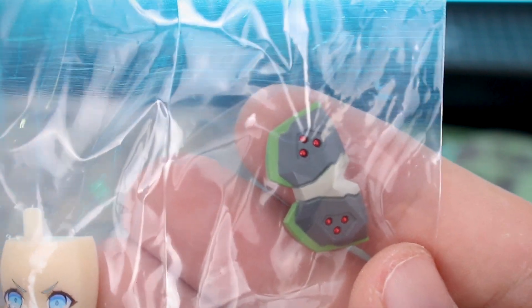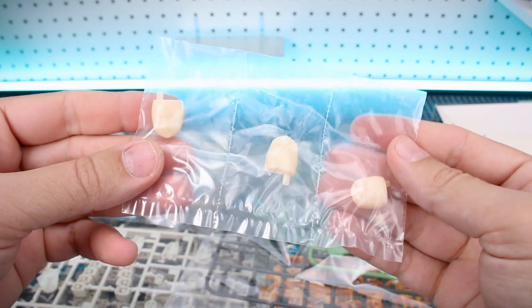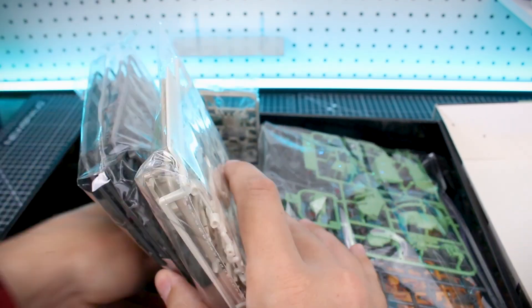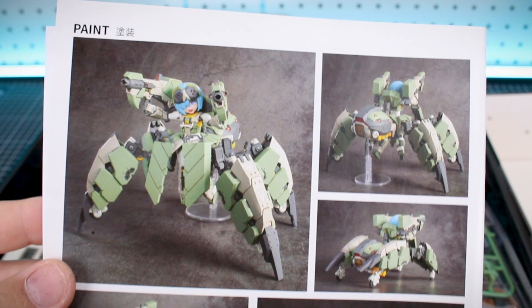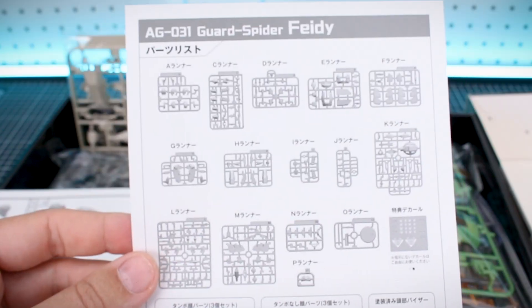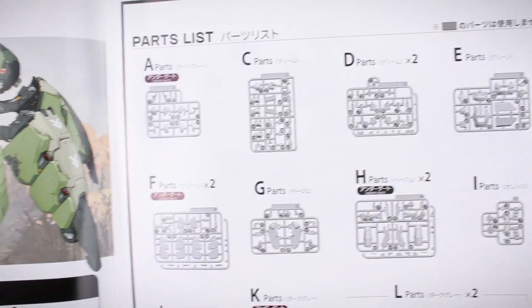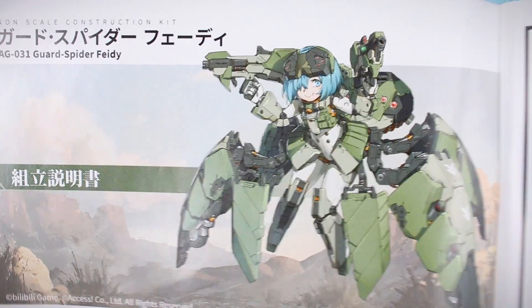Just the gray, tan, and green colors look really good. We've also got blank face options in case you wanted to repaint those, use the decals, or whatever. What I'm looking for here is the instruction manual — here we go. We've got the same artwork on the front. On the back side, the same images basically as what we saw on the outside of the box, but there's also your color guide. It's all in Japanese. Here's our parts list, which is a separate page.